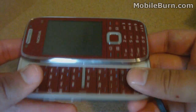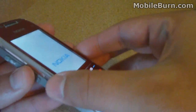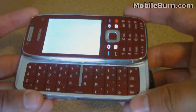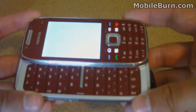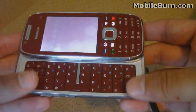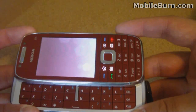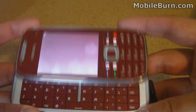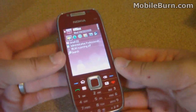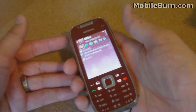Overall, the slide is spring-assisted with no wobble at all, so it's very well done. If you don't push it far enough it will spring back open. The display also automatically rotates. So that's the Nokia E75 and just a brief walkthrough of the actual phone hardware.